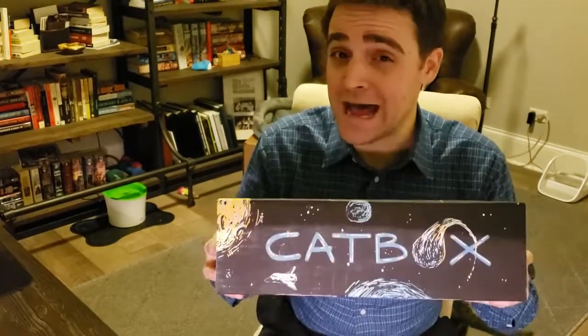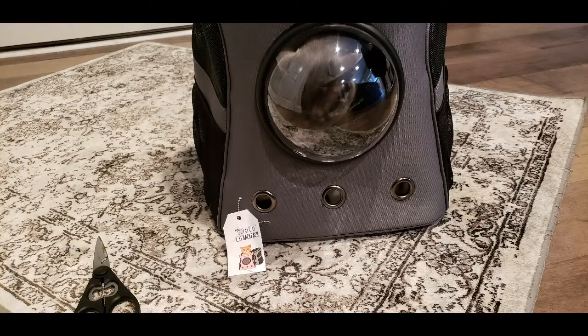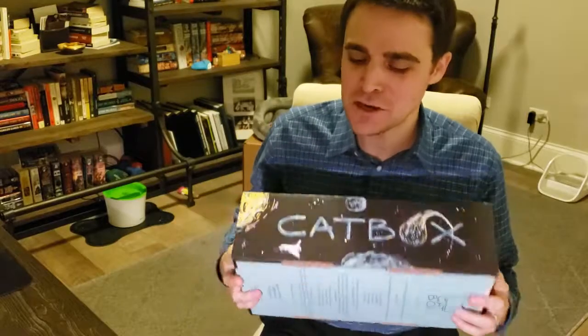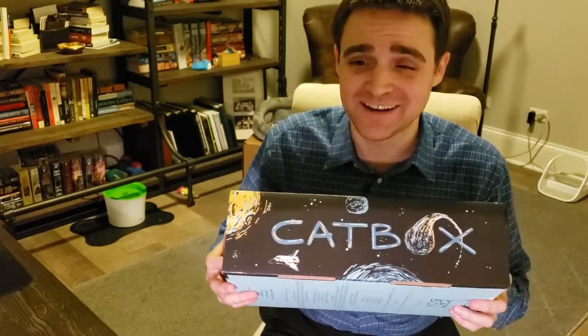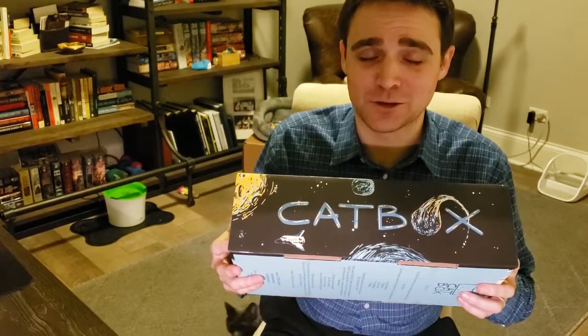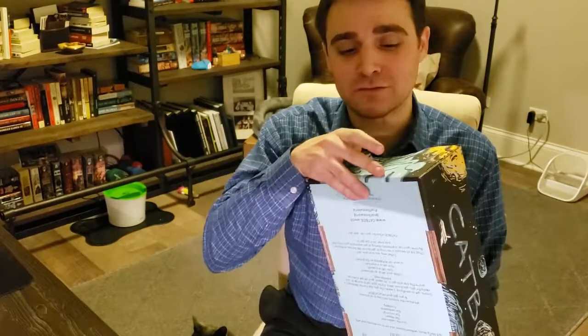One of the other things I love about it is I have one of those cat backpacks that has the little astronaut window in the back of it, and my cats love going out in that. You can check out the review of that at the end of this video, but this allows my cats to be astronaut-like even when they are here at home and not going out for a walk. So a double victory for me.